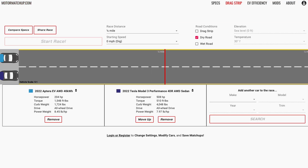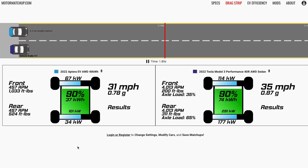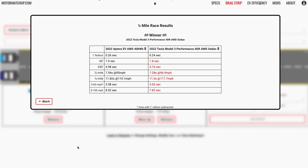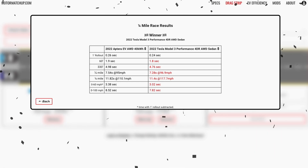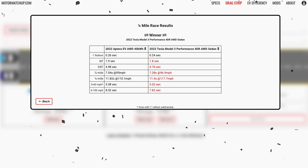What does the Aptera look like in a zero-to-60 and quarter-mile run? On screen is the Motor Matchup Drag Race Simulator with the Tesla Model 3 Performance in purple and the Aptera EV on top. It's a pretty close race — the Model 3 Performance runs a three-second flat zero-to-60. The Aptera actually hits its top speed of 110 mph during the quarter mile, posting an 11.8-second quarter mile. Keep in mind this assumes a flat power curve at 150 kilowatts — if the power curve tapers, trap speed and high-speed acceleration will be lower.